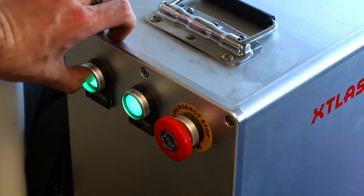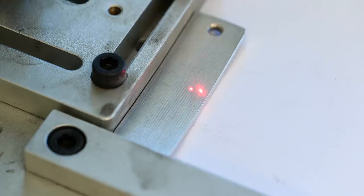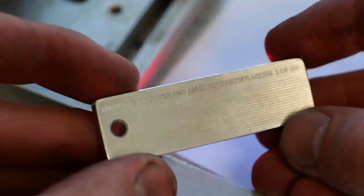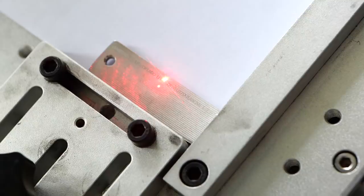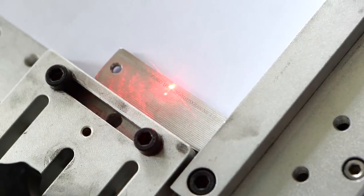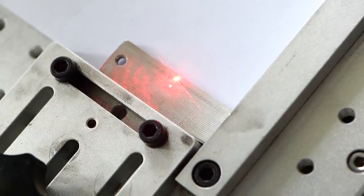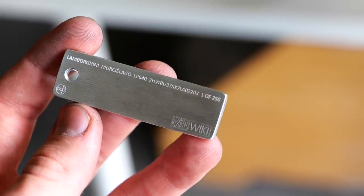As a final touch let's go ahead and laser engrave it. So I'm going to put the model of the car, the precise VIN that it has — and this is cool because you can use Ed's VINwiki app to track this car, so you can see whatever's going on anytime someone takes a picture of it and tags it on his app. You can see the history of the car that you have a pendant of. I just thought that was really cool. And then we also labeled it one of 250.